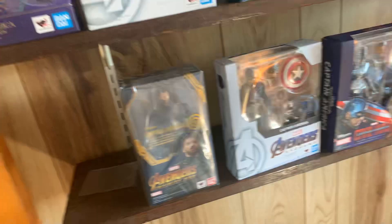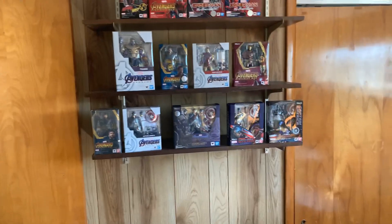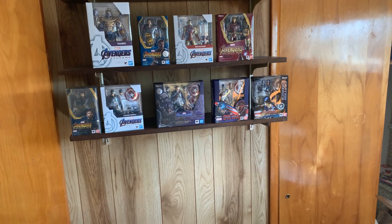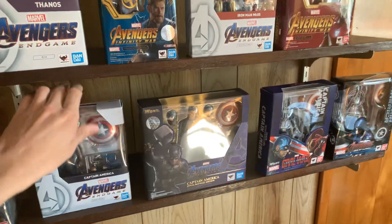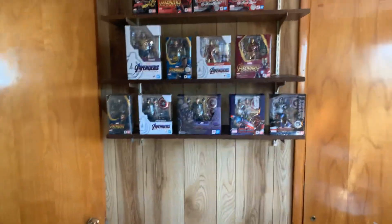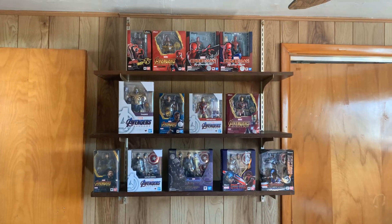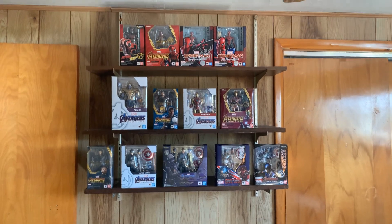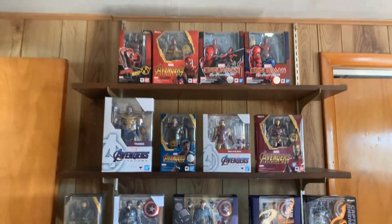Do I put him up here next to Thanos, or do I put him down here? We'll put him down here. And that's my Marvel SH Figuarts line right now. If I get probably two more, I'll have this full again. It looks a little bit off, but it's not too bad. And I do have at least one more coming, because they released the Avengers Captain America for SH Figuarts. I'll probably put him on the second shelf. And I'm sure another Spider-Man will come out for Spider-Man 3.